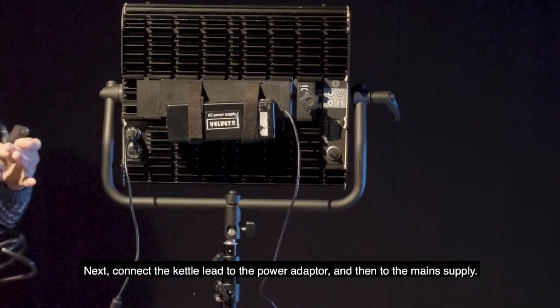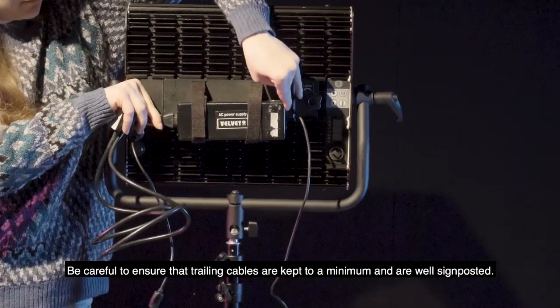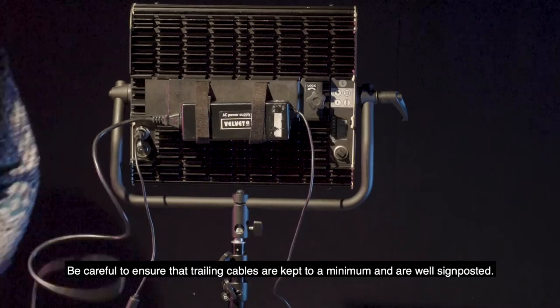Next, connect the kettle lead to the power adapter and then to the main supply. Be careful to ensure that trailing cables are kept to a minimum and are well signposted.